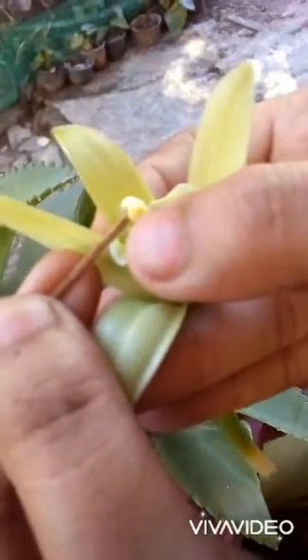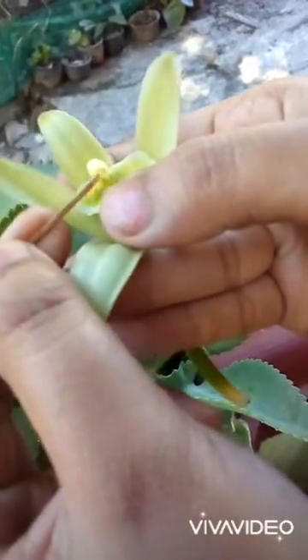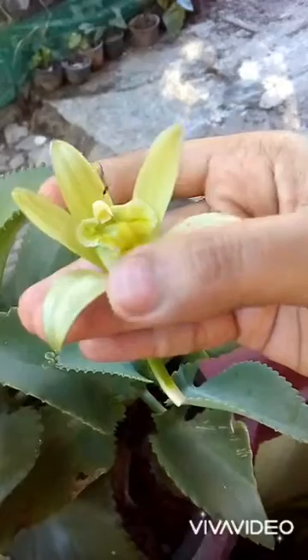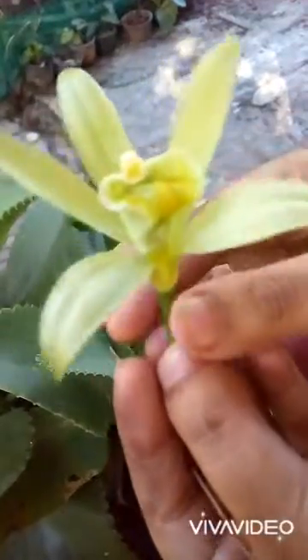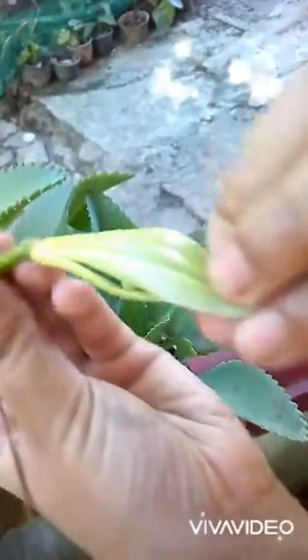You can see it is slightly bending inside. Then make it down. Around 23 days you can see this flower fully dried like this.